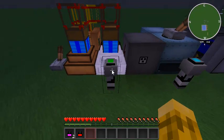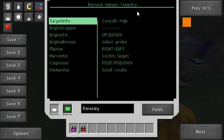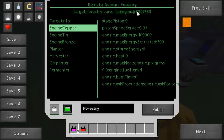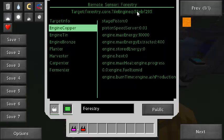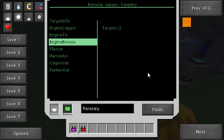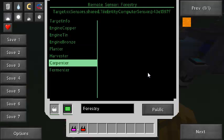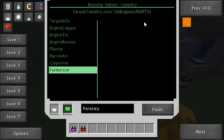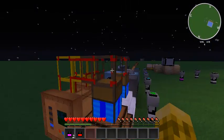Here are some Forestry items for the Forestry sensor. It's got information about peat engines, biofuel engines, and electric engines. My peat engine has extracted 400 energy, though some of the data doesn't format very clearly. Even the carpenter says it's been running for 5 ticks total, 4 of those packaging items — not information I really need. But those are the different Forestry items.